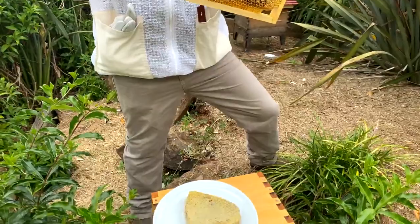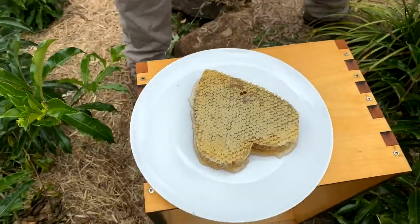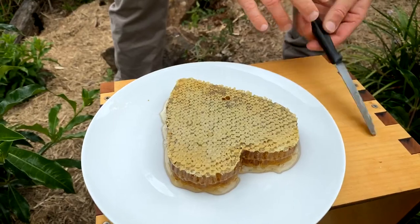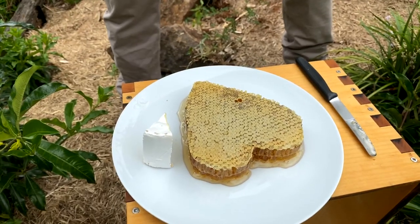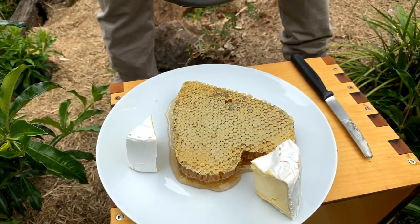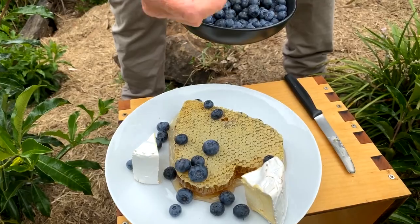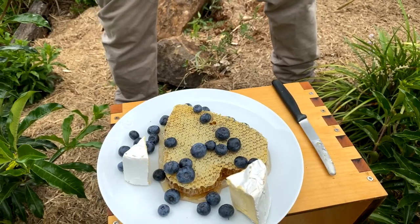What's really interesting is when you put this back in the hive, the bees will fill that in with a different kind of honey. You might like to add some cheese or some blueberries to your plate like this. It'll make you very popular at the next gathering you go to if you add a little bling to your plate of honeycomb. It creates such interesting stories around the table — people ask questions about bees all night long. It's a wonderful thing.